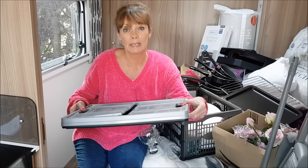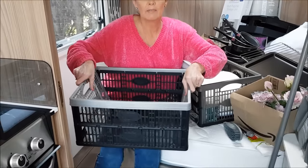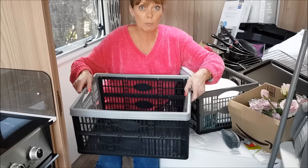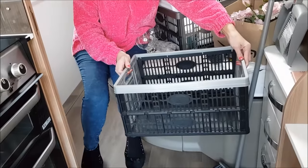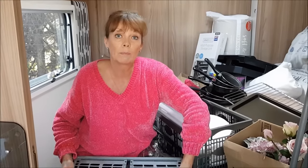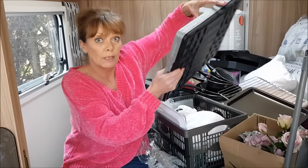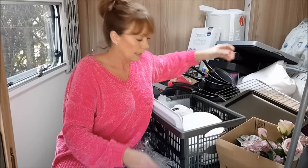When we're traveling we keep kitchen bits and pieces and bathroom bits and pieces in these collapsible crates - they're really convenient to use. Kitchen items I normally keep on the floor on this side of the bed, just on a little bit of anti-slip mat. Then all the bathroom bits and pieces I store on the other side, so it's really convenient - you just pull the box up and put it away when you're not using them.